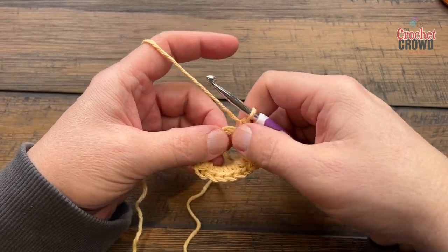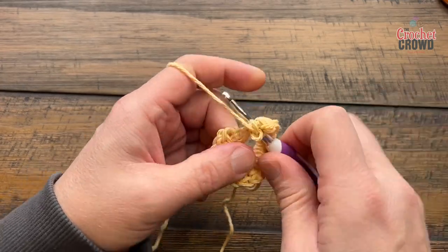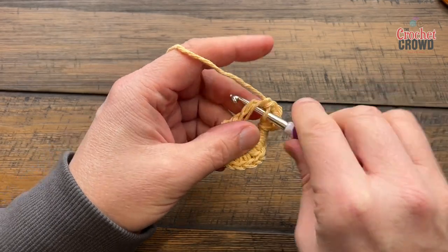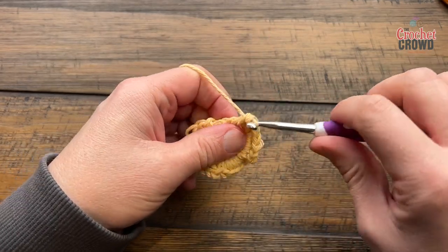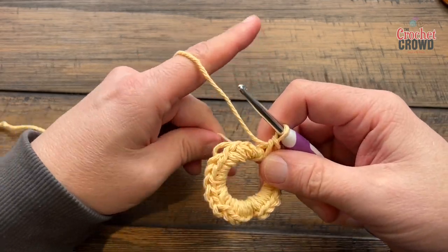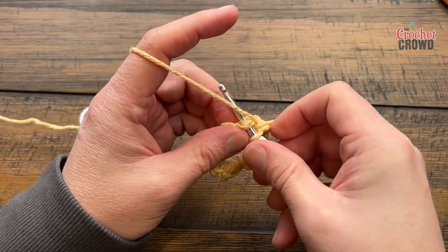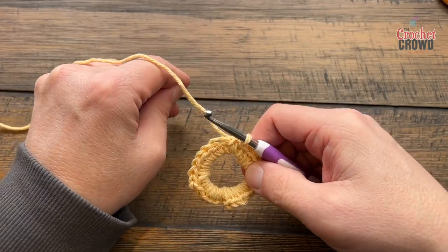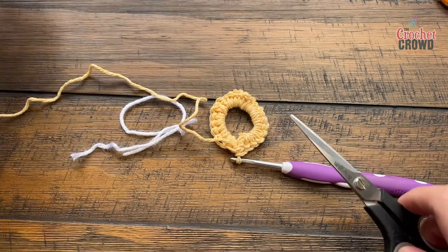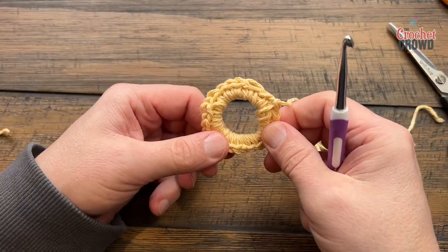So far I have 15 in here — if you need more space just push it around. You got 16, 17, 18, 19 and 20, and I need five more, so if you're running out of space just push it on that ring. 21, 22, 23, 24 and 25. Once you get your 25 in, make sure it's not twisted and just slip stitch to the top of the first single crochet, then fasten off, leaving a 6 to 8 inch strand for sewing later.